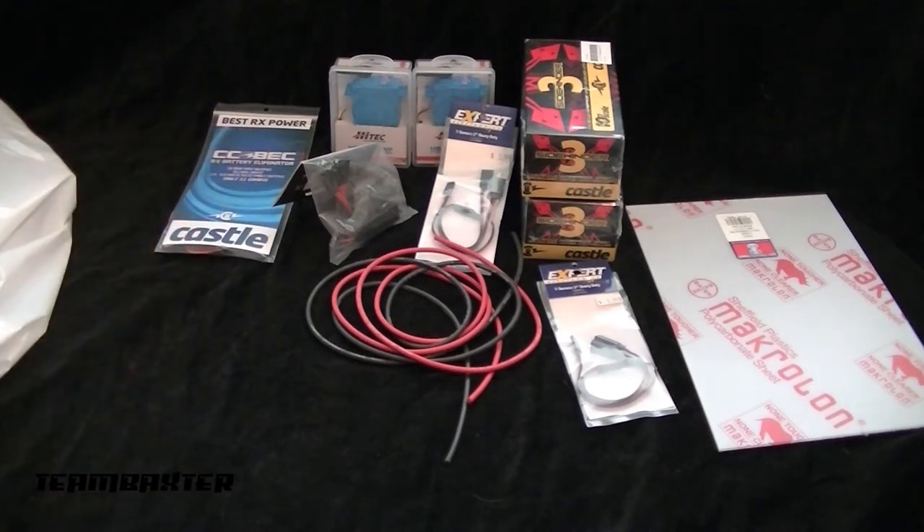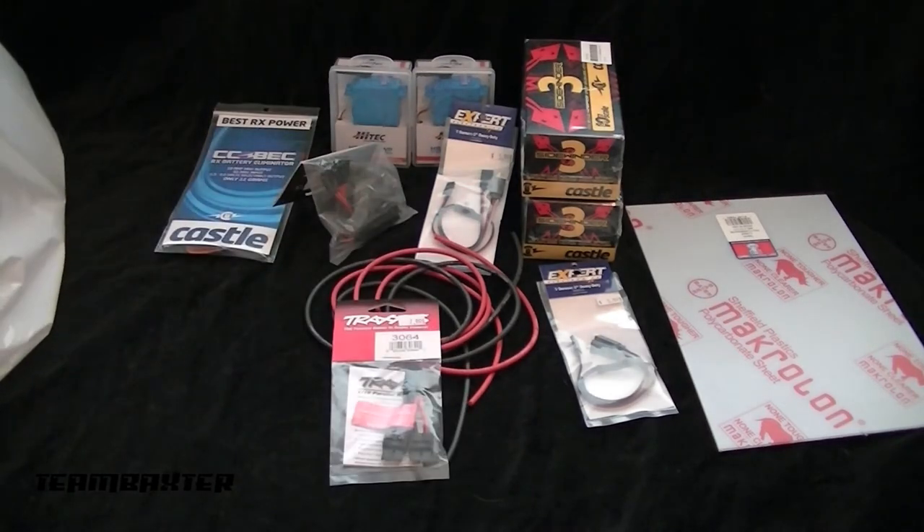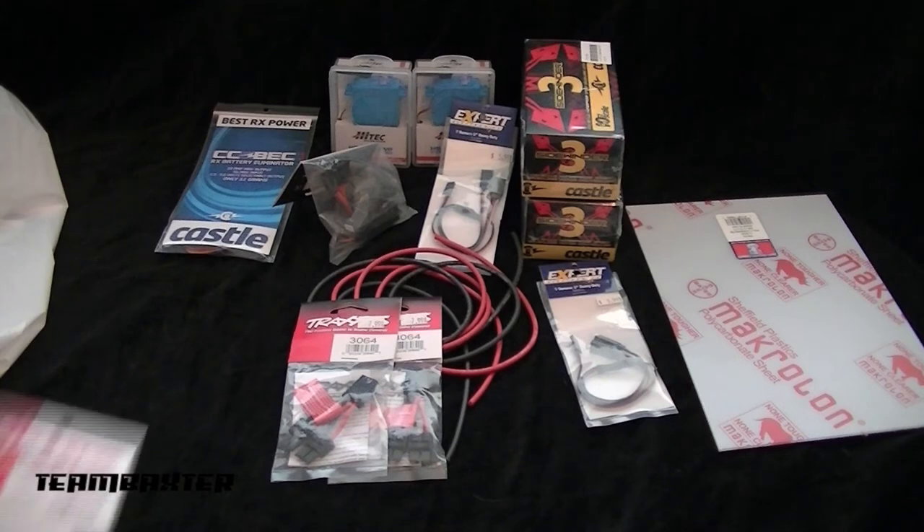I use Dean's wire but I always use Traxxas connectors. I said before — I started with Traxxas connectors on all my batteries and all my cars. This Maxstone 8 is currently the only truck I have with Dean's connectors on it, and that's just because it came that way, so I'll be switching those out for Traxxas connectors.